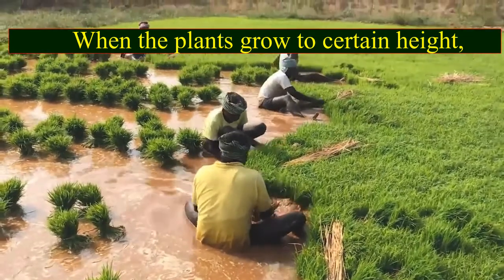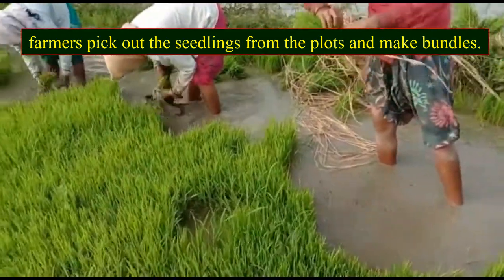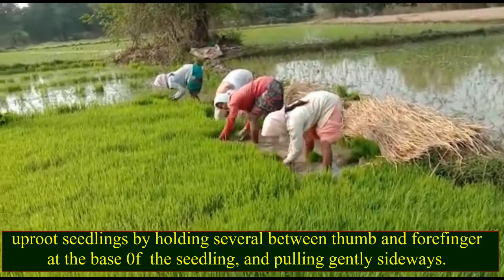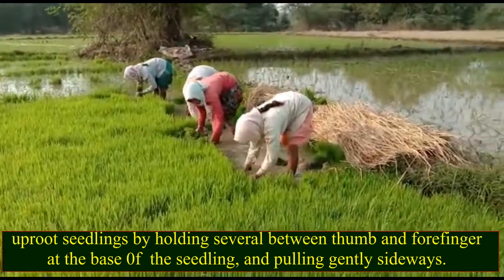When the plants grow to a certain height, farmers pick out the seedlings from the plants and make bundles. Uproot seedlings by holding several between thumb and forefinger at the base of the seedling and pulling gently sideways.